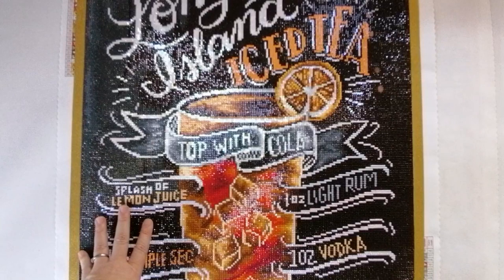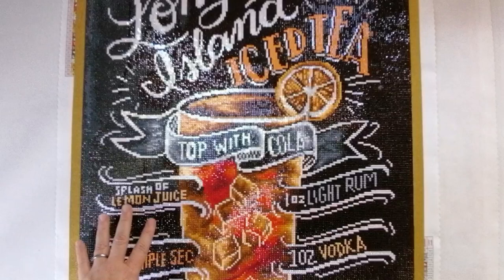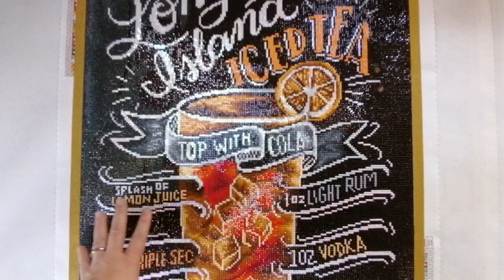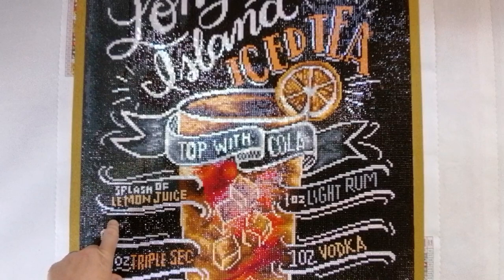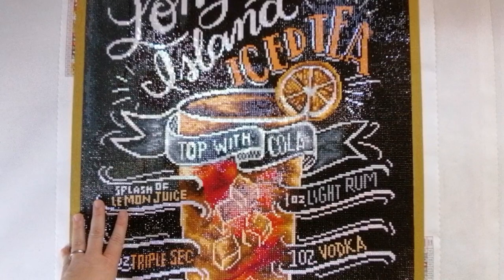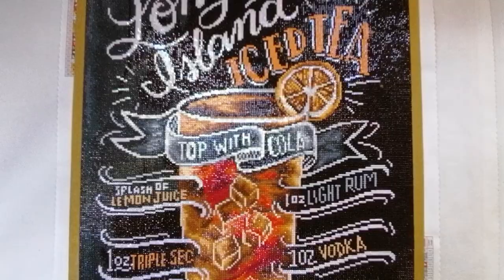One more thing before I continue — I'm not going to do reviews of these diamond paintings in this video. I have reviews for every single diamond painting I'm going to show you on my channel. Please go to the playlist titled 'Reveal and Review' and you'll find all the post reviews for all of this art there. There is only one painting not yet there because I only finished it yesterday — that one will be up in the next week or two.